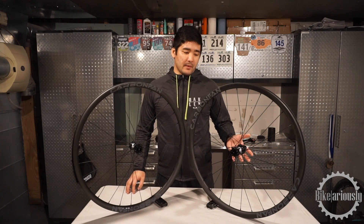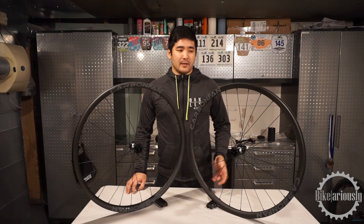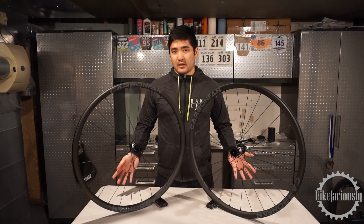My buddy just picked these up. He wanted to try carbon but didn't want to spend a whole lot of money, so he just wanted to give them a shot. He got these in finally and we're kind of taking a close look at them.